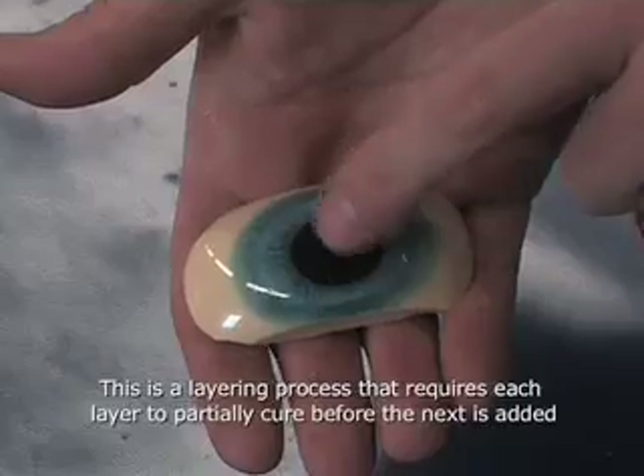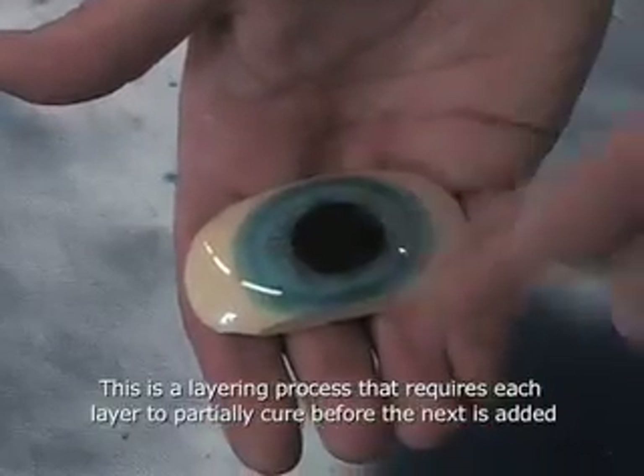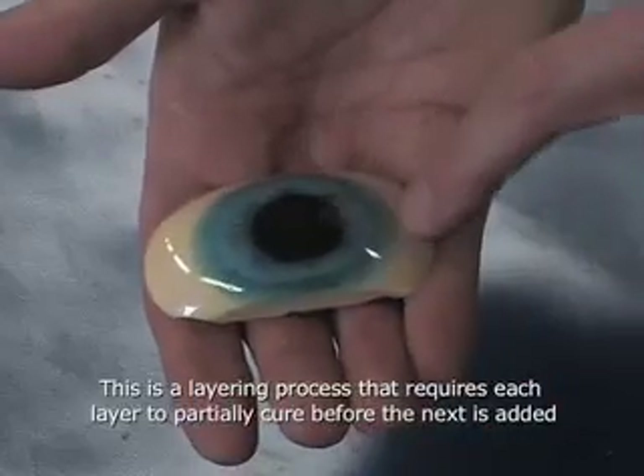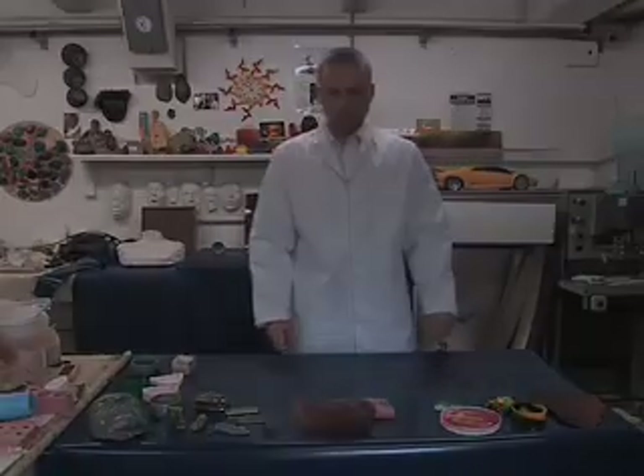Here I've used a layering technique combined with a marbling technique. First we pour the black dot, then we pour the blue, using a toothpick to get the definition of the iris, and then fill it up with a white.